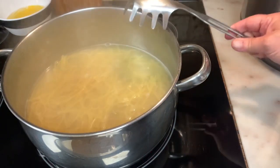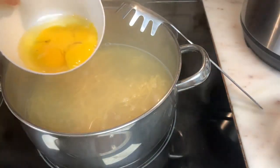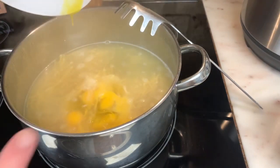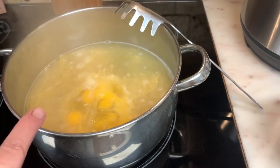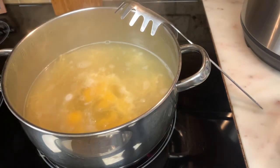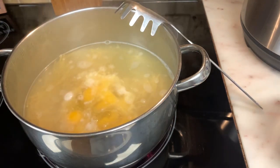I want to drop my eggs in right now. Remember, I used five. Just break the yolk and pour it in. Do not mix it at this point — don't mix it, let it cook.